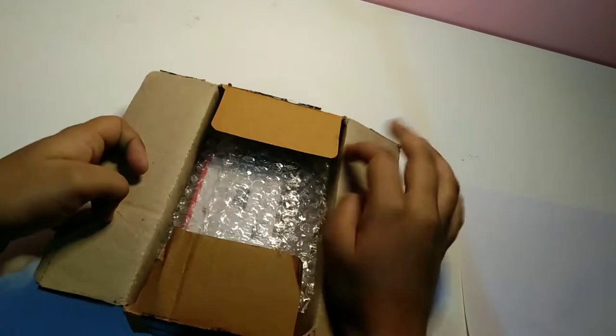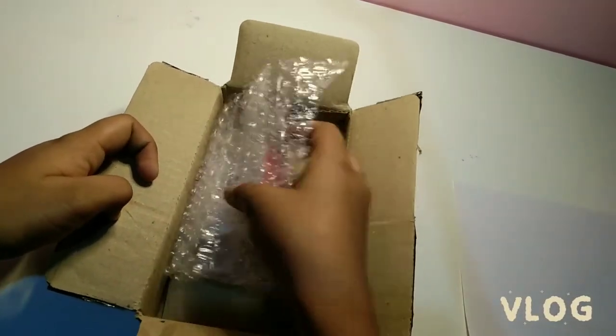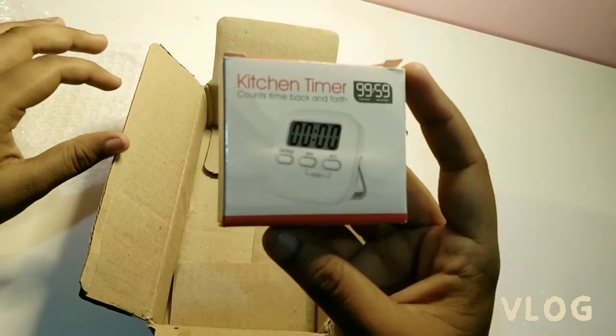Hey guys, I bought a product from Amazon. Here is the product — are you surprisingly looking into it? It's a study timer, guys. I bought it for my study purpose.